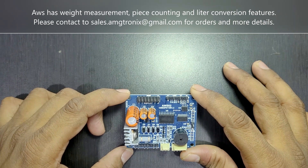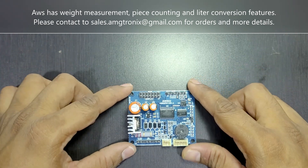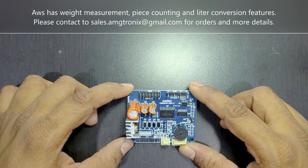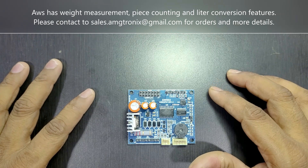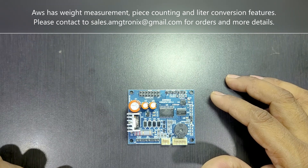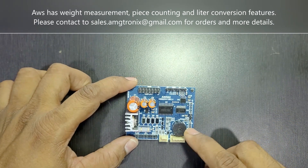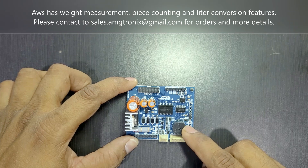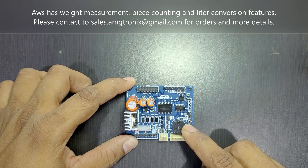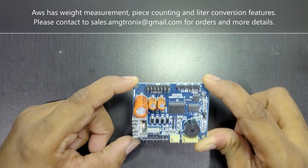It has a power save mode: if there is no weight on the platform for a long time, the board goes into power save mode to conserve battery. It also has a 12mm buzzer for keypad indications. This is a very good board for accuracy and performance in your weighing scale.